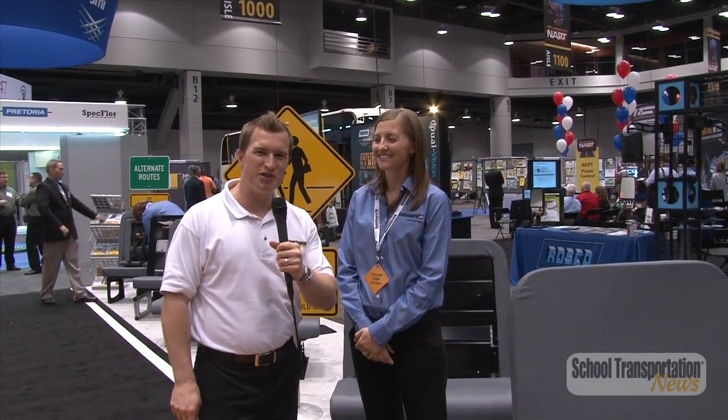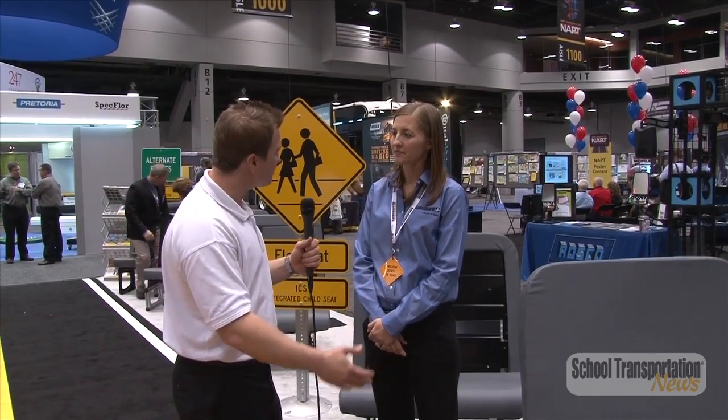Hi, I'm Toni Corbin, publisher of School Transportation News Magazine. We're here today at the 2011 NAPT conference, standing in the Safeguard booth. I'm here with Jessica Jeffs, product specialist. Jessica, tell me a little bit about your new product, the exchange seat.